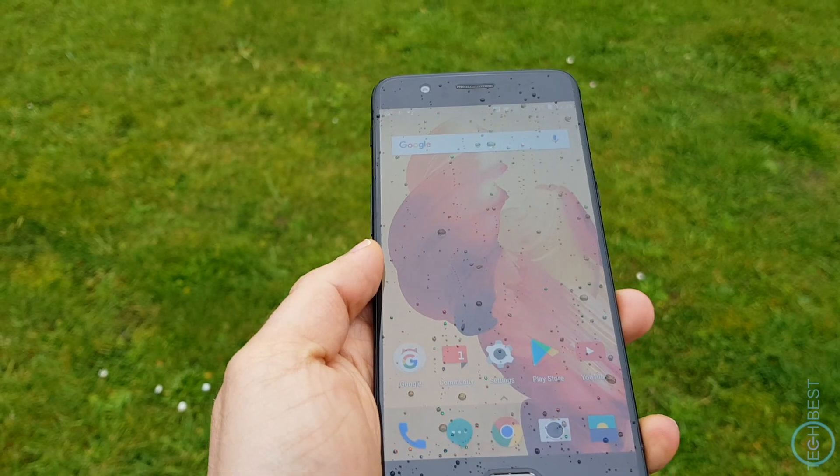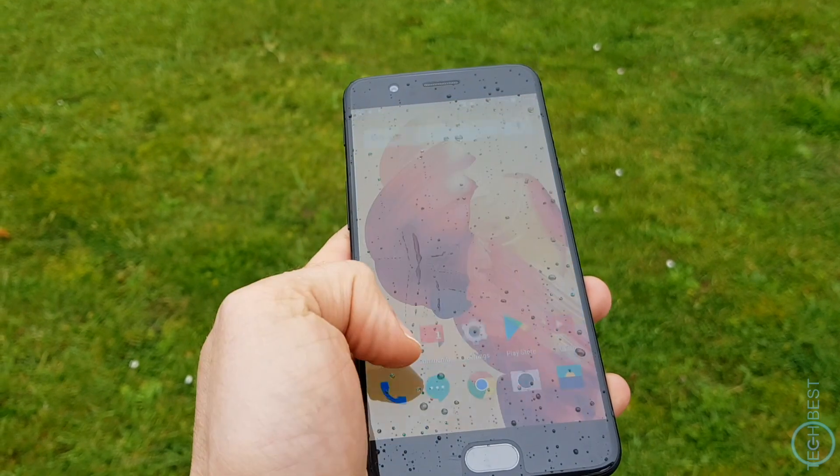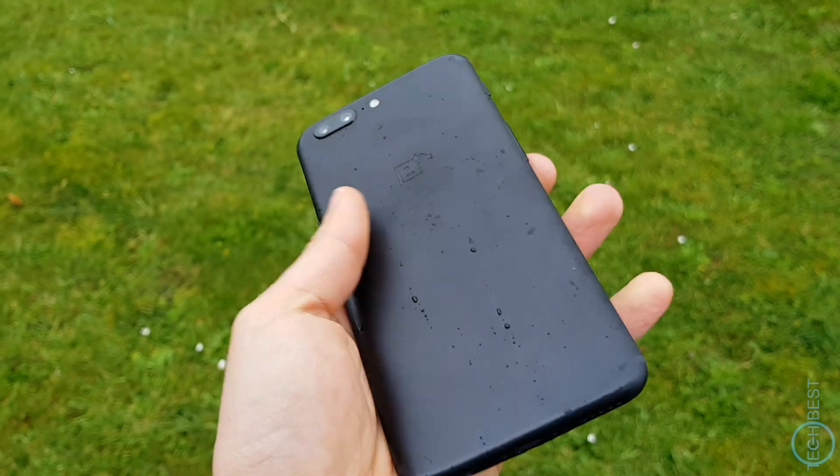The OnePlus 5 is one of the best, if not the best, phone you can get in its price range. It is a phone I can easily recommend and it is a joy to use. If you've got any questions, drop me a comment. Take care and I'll catch you in the next one.